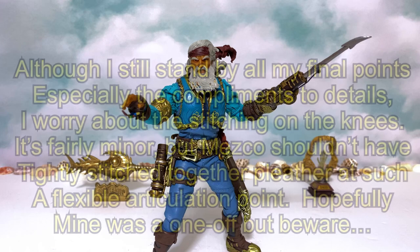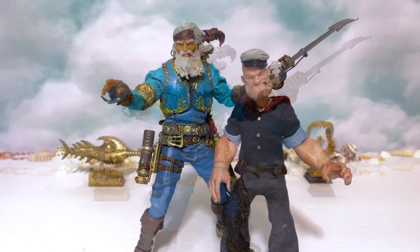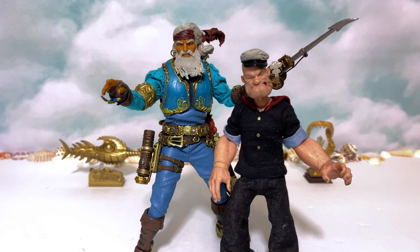He is a knockout and will definitely be the captain of your Mezco display. I sure do want to thank everybody for watching the review today. Make sure to drop a like if you could and subscribe to the channel because we always have new videos coming out around the corner. God bless you and yours, and I'll see you on Fanboys Forever. Fanboy out.